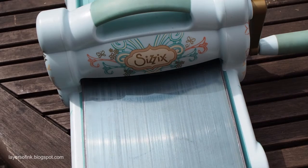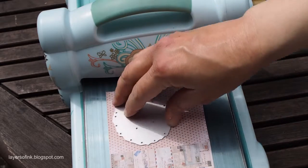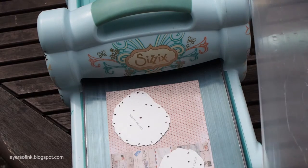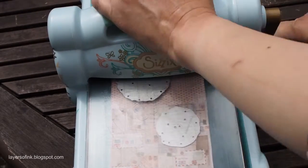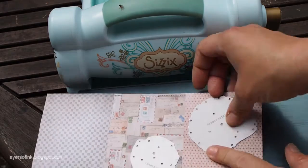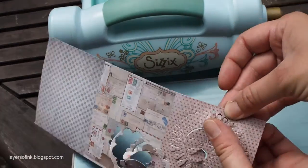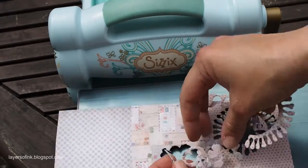You want to put the Precision Base Plate with the metallic side up. Start by putting down your paper, then pick some of the dies. I used more of the larger than the smaller dies when I made my flowers. Put the dies with the cutting side down, then just an ordinary cutting pad and run it through the machine. Remove the dies and you can just pop out the flowers — it's a perfect cut.